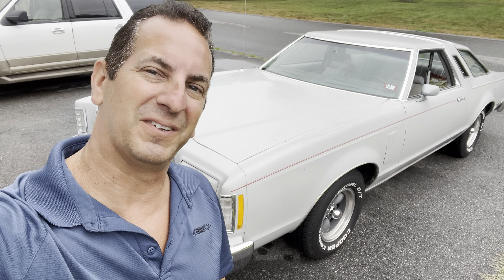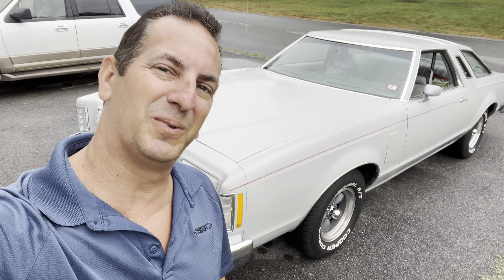So I just picked up Big Bird from a local exhaust place. We put a set of duals on it and we had a dual exhaust underneath it. I did a quick video of it — I'll show you what it looks like underneath. Check it out.